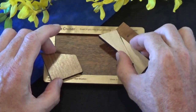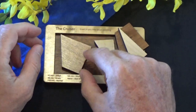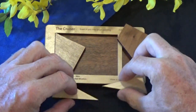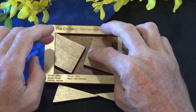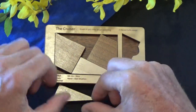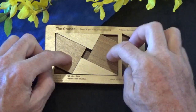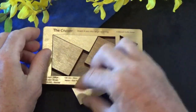Here is the solution to the Cruiser puzzle. This piece goes like that. This piece goes like that. And then this piece goes here. And that piece goes there. And there you have it — the Cruiser puzzle solved.